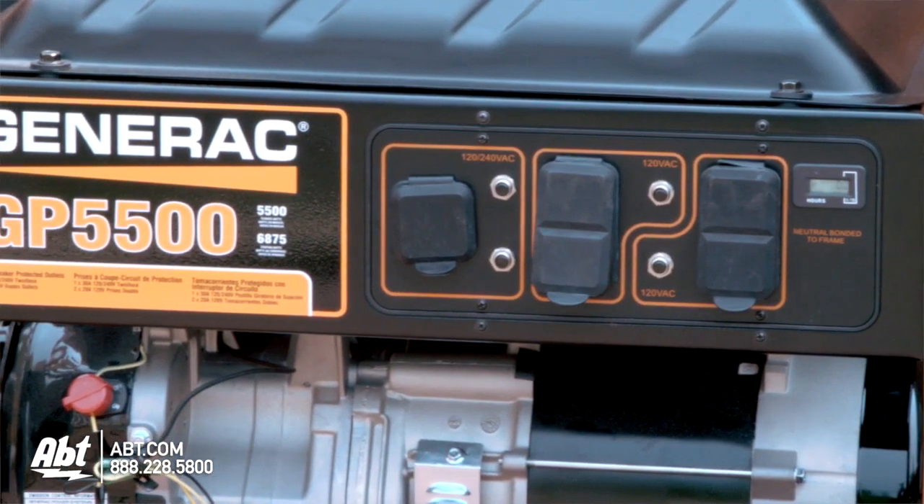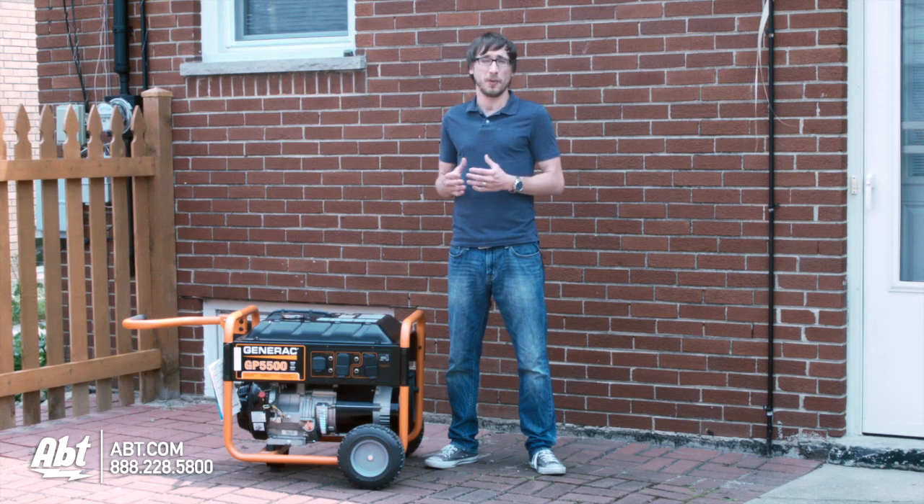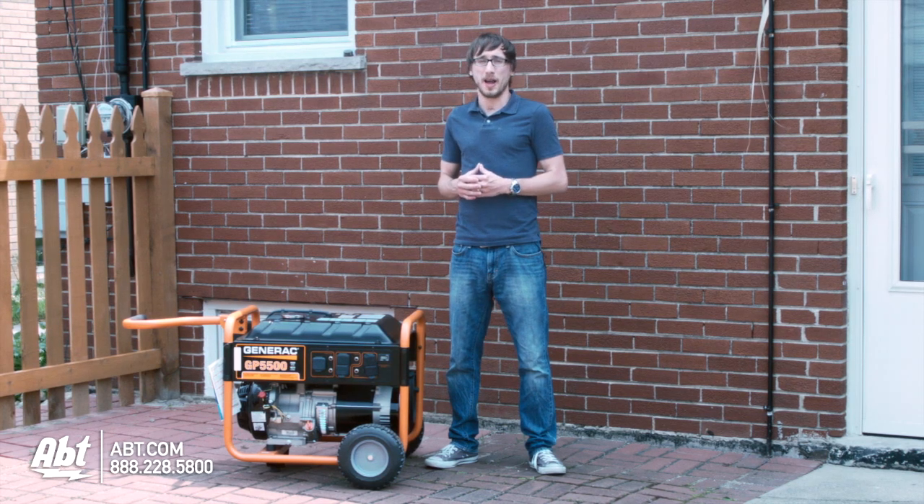It runs on gasoline, and depending on the size of your house and the different things that you're going to run, you're going to want a generator that suits your needs. For more information on picking out the best generator, visit our generator buying guide at apt.com.